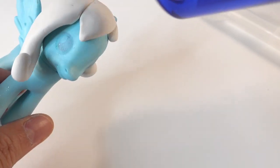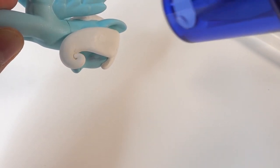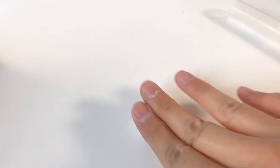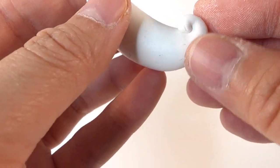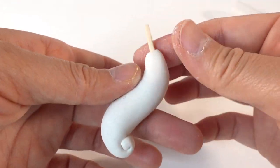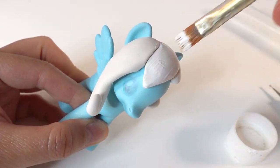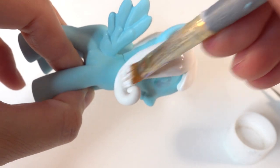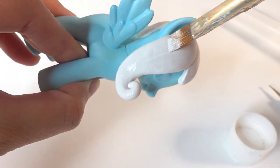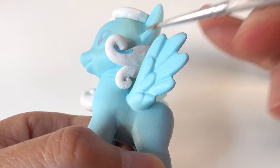Once we're done with the mane, instead of using an oven and potentially melting the pony, we are going to use a heat gun to cure the clay. This is probably not very ideal — the clay may not be fully cured all the way through — but we also don't risk melting the pony or ruining the paint. Now let's make the tail. We're going to make one end tapered and give it a small curl, then take a small craft stick, stick it into the other end, and attach it to the back of the pony. Now let's paint the mane — we're going to start with white and then add some blue stripes.